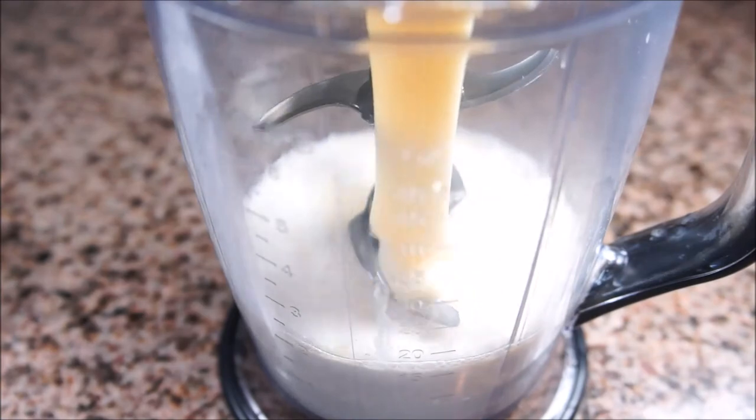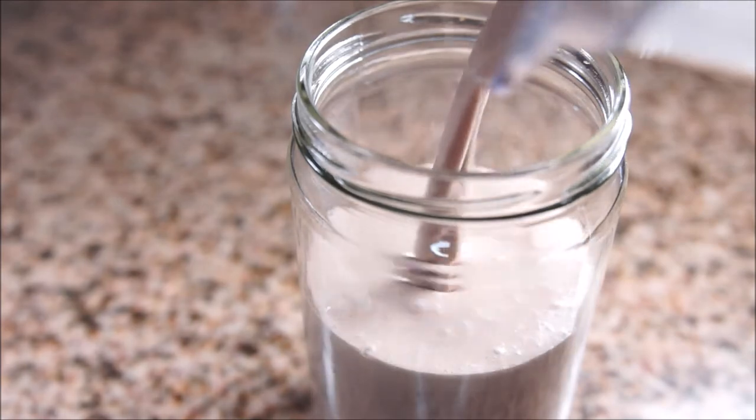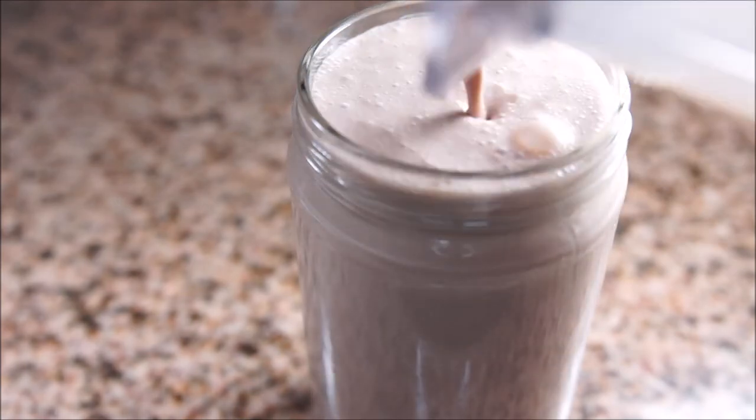Put all the ingredients in the blender and blend well. Pour over ice and serve. Store the remains in a tightly sealing jar in the fridge for up to two months. There will be some settling, so shake it up before serving.